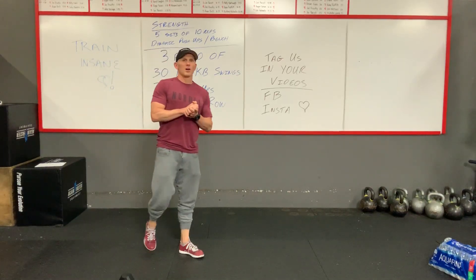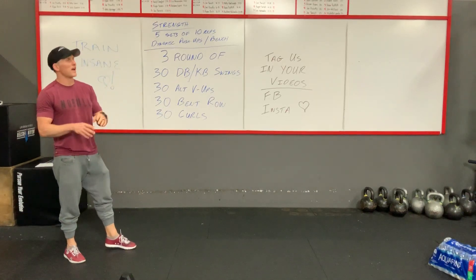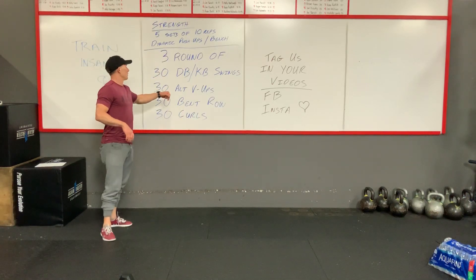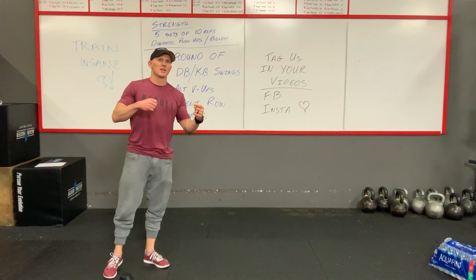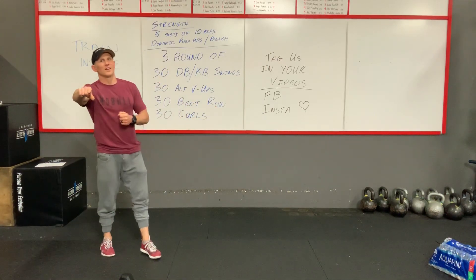I'm going to go over tomorrow's workout. You guys have two parts tomorrow. You're going to have a strength, which is going to be more chest. And then you're going to have a WOD, which is going to be more of your abs, posterior chain, curls, and rows. So I'll go over the workout, and then I'll go over the movements, and if I have anything after that, I'm going to add it. All right, here we go.